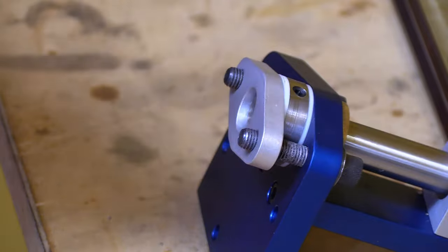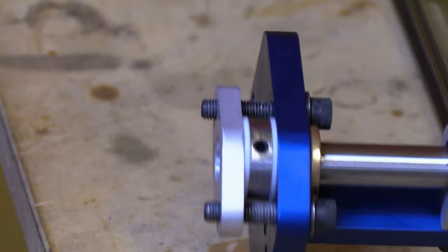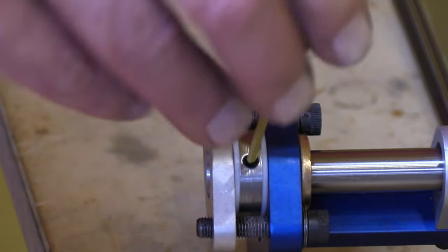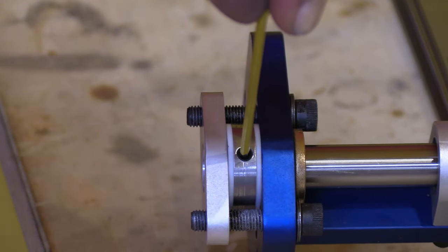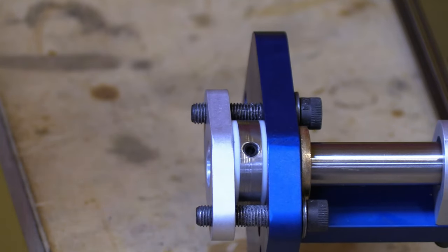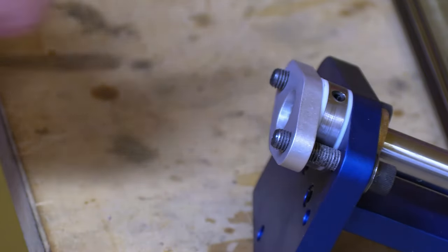The steel ring is secured to the stainless shaft with a little 10-32 set screw. In most cases you don't have to unscrew this little screw because I assemble them before shipping, and if you like it the way it is, you don't have to bother with it.